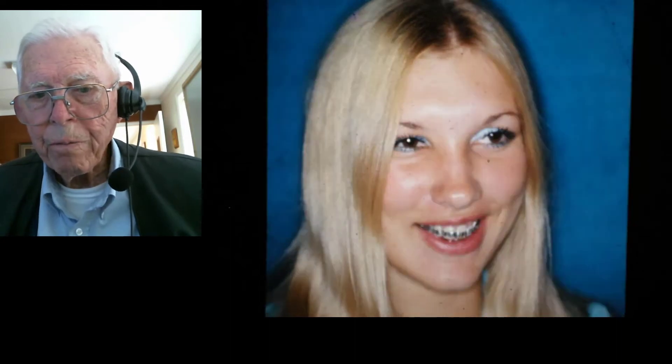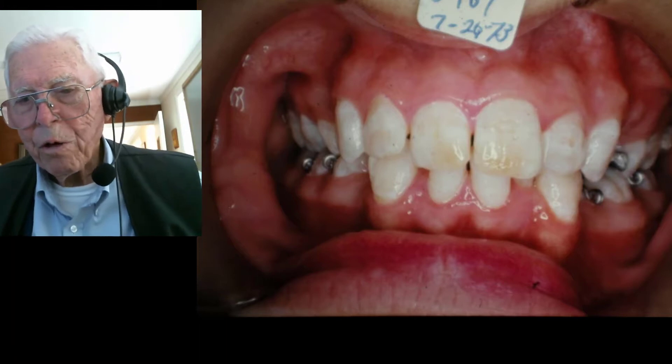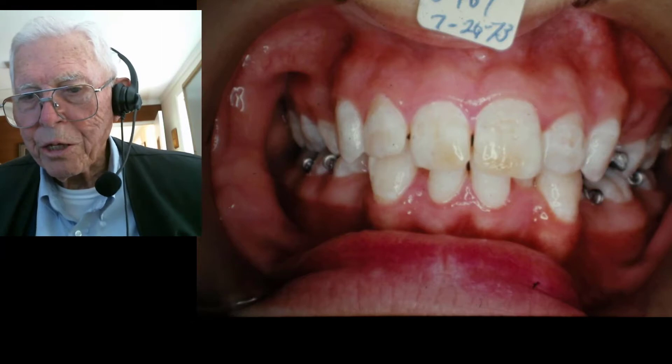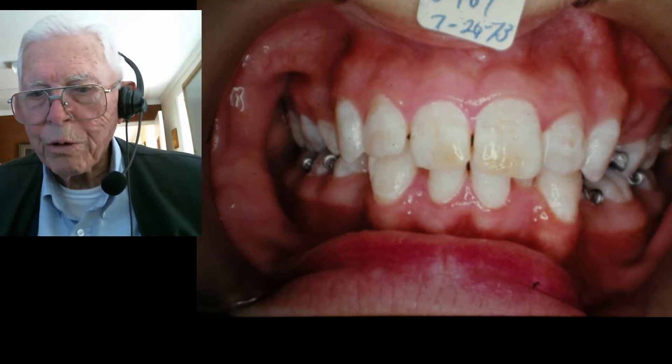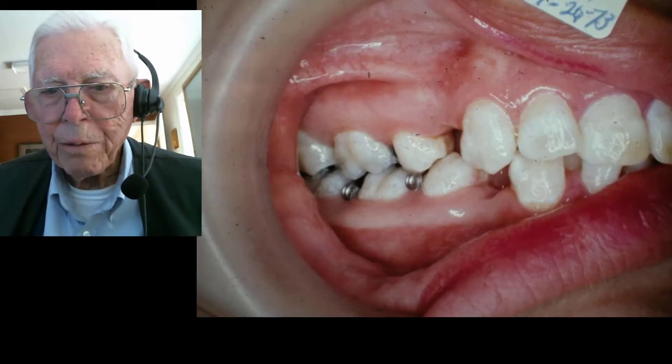Here's a young lady — a very pretty young lady. We've done the extraction and brought her teeth back in already; I don't have the first starting slides of her. She's got a nice smile, but she's had a lot of fluorosis in the teeth, and so it's hard to bond anything to teeth like this. They're resistant to acid, so of course we were using bands then all the time anyway.